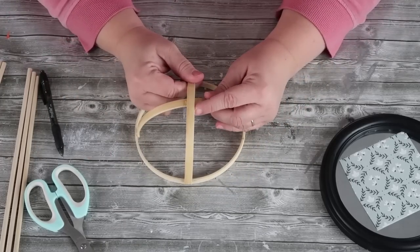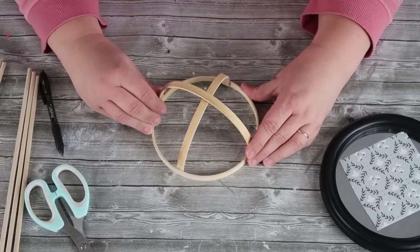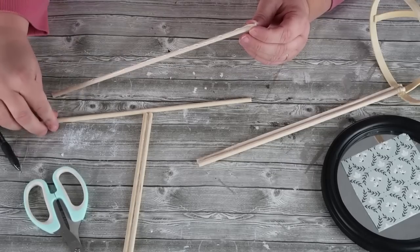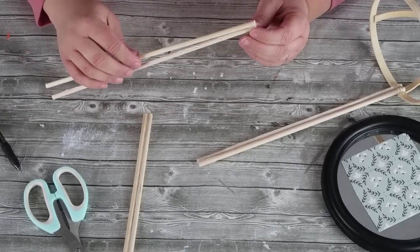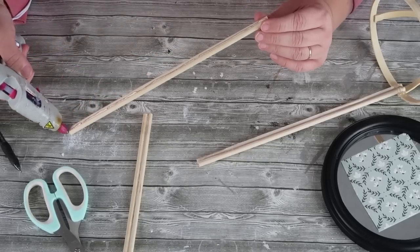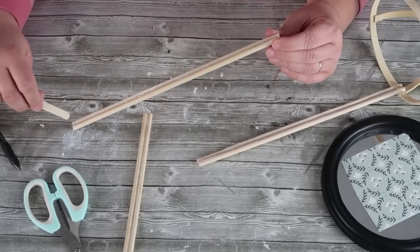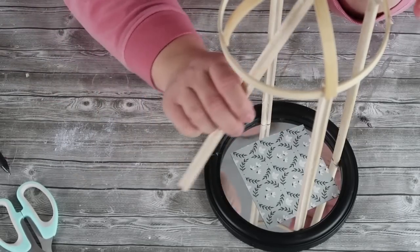Make sure you get everything in place before your hot glue starts to dry so that it's not crooked. Now we're going to take those craft sticks. Be careful because it's easy to burn your fingers if the dowel stick rolls, but go ahead and glue two of them together, then add some more glue in between that joint and run down it with some hot glue and a popsicle stick so that it's really stuck in place and nice and strong.